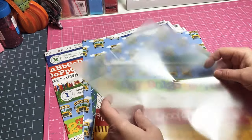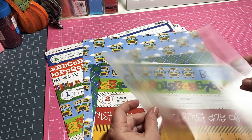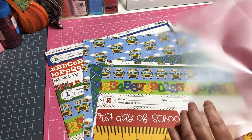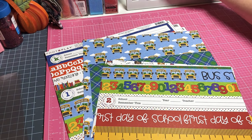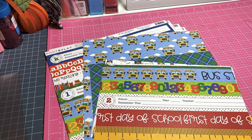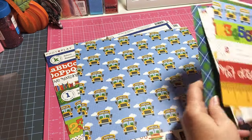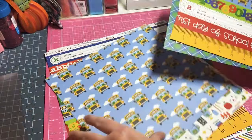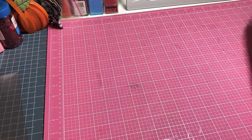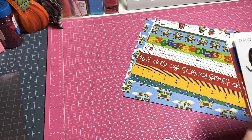This is for people who have never made a traveler's notebook before, or if you've made them before and need a refresher. For a traveler's notebook, you're going to need three pieces to cover your paper, one piece for your pocket folder, and one for your cover. I've already gone ahead and cut my papers. You'll also want cut-apart stickers - aren't the stickers just absolutely darling?